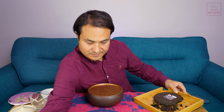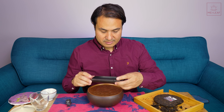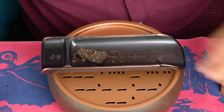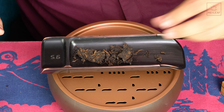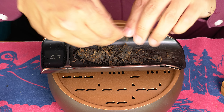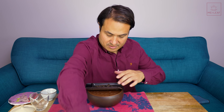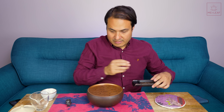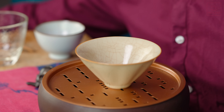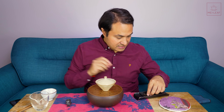I've got a little scale here. We're looking at around 6 or 7 grams of this. That's 5.1 — let's do around 7 grams, something like that. I'll put this to the side. I'm going to heat up my Temple Gai 1 here. Let's break up these leaves a little bit.